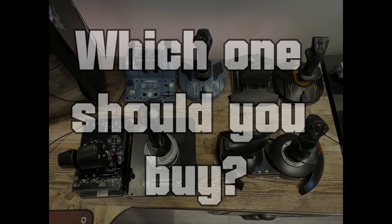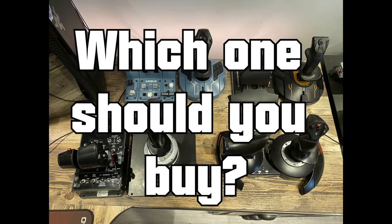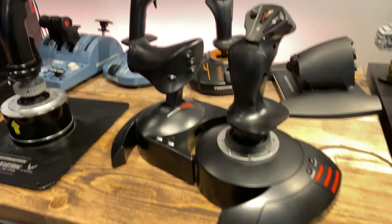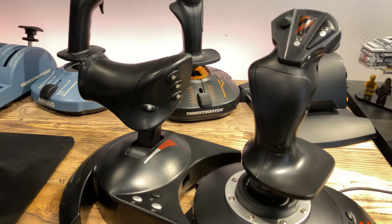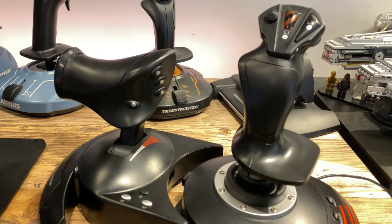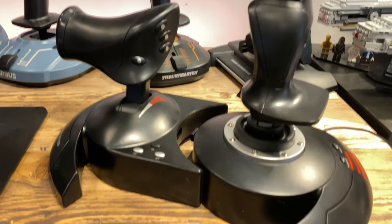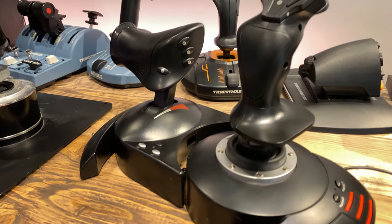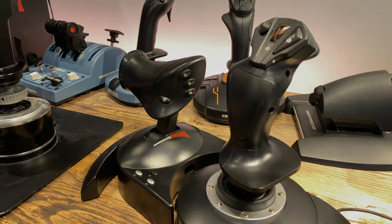So, the big question you all came here to hear — which one should you buy? I firmly believe that you get what you pay for with Thrustmaster. There is a vast array of products available with a matching array of prices, and the more you are willing to spend, the better the product will be. That being said, please don't let that take away from the fact that the lower-end products are perfect for their target market. The T-Flight Hotas X is perfect for newcomers to any form of flight simulation, be it airliners, helicopters, general aviation, or combat aircraft. I actually have a good friend who has been using the Hotas X for over 10 years without any want or need to upgrade because he loves it so much. It is cheap, easy to set up, and incredibly intuitive. If you are new to flight simulation, I truly believe this is the HOTAS system for you, especially if you are on a budget.